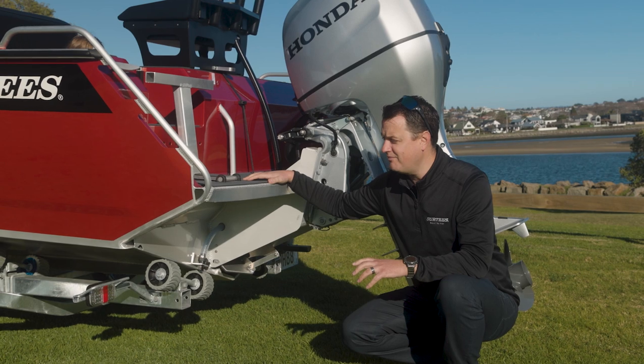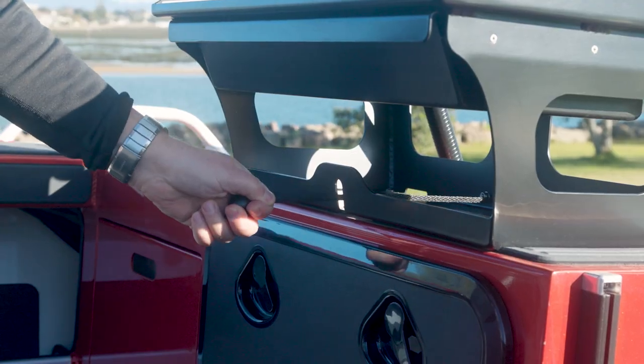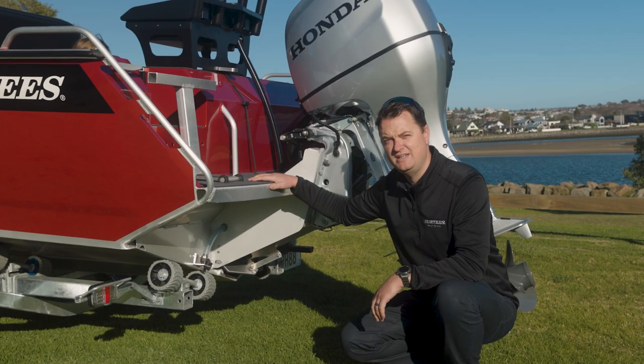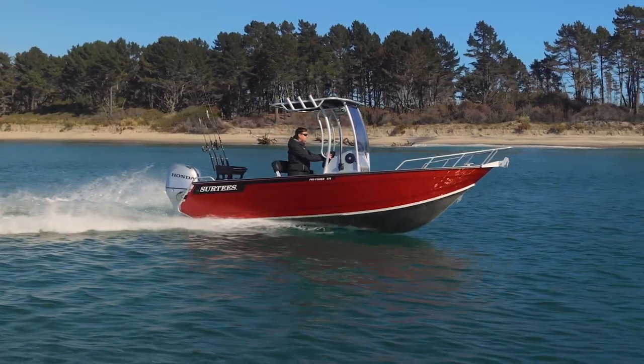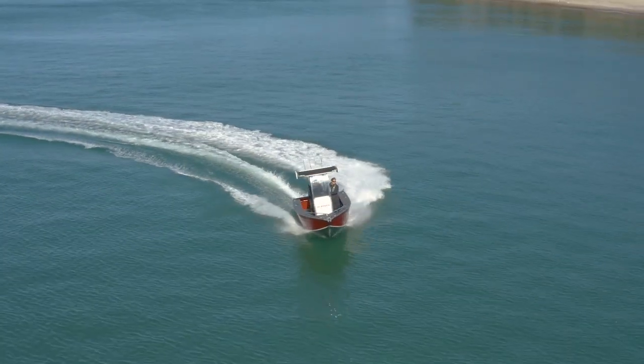The transom of a Surtees boat is a little bit different to other boats. As you can see down here, we have a water ballast close-off gate. The 575 model takes on 200 litres of water, the full length of the boat all the way up to the anchor locker in the centre. Adding 200 litres of water to the hull right through the centre down nice and low just gives it great stability.